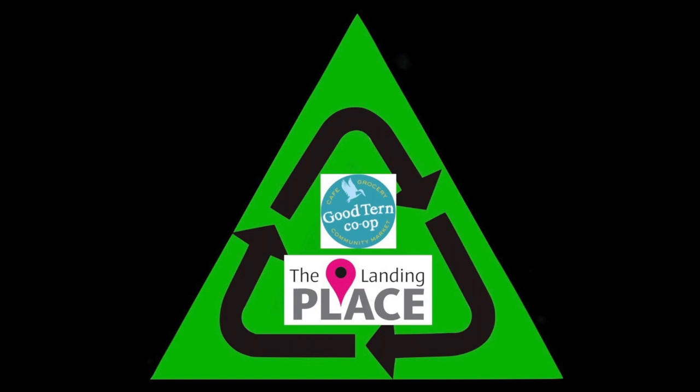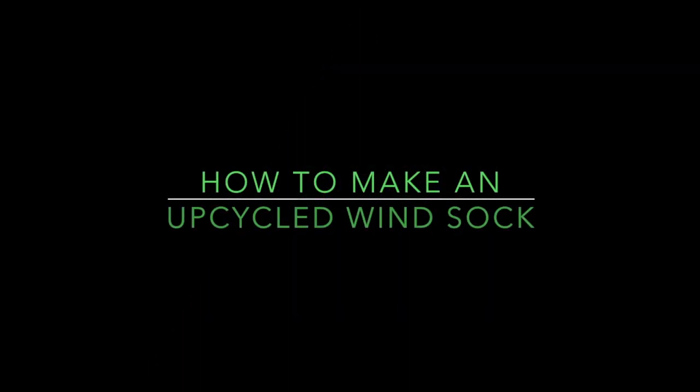This how-to video is brought to you by the Good Turn Food Co-op and The Landing Place. From the way it looks from here, it's a pretty windy day out there — great day to make a windsock.